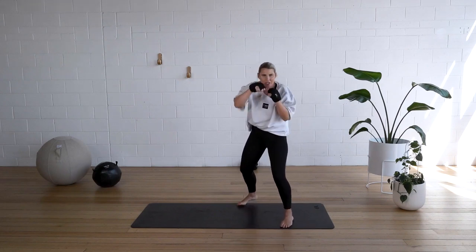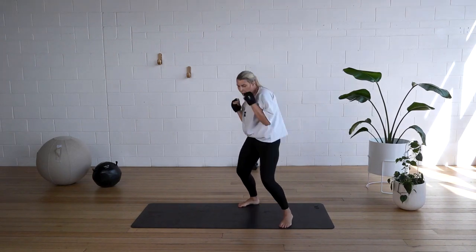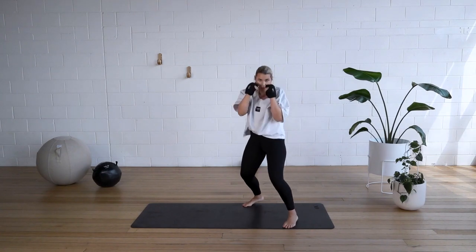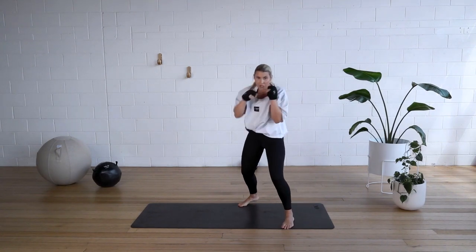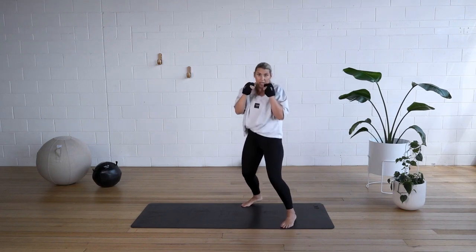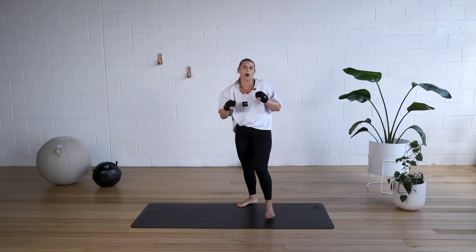Breathe it out. Guards up. Hands are strong. Punching with the front two knuckles. Last one. One. Here we go. One, two. Make it sharp. Good job.